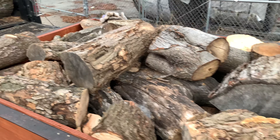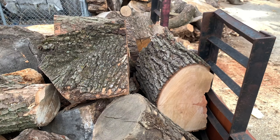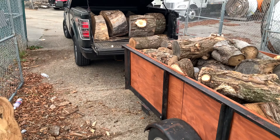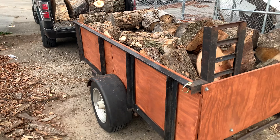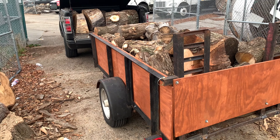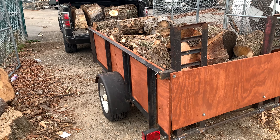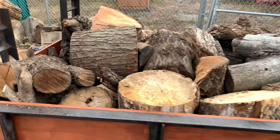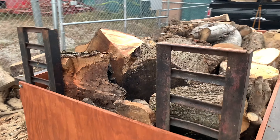It's just loaded to the gills. I could maybe put another piece or two in there. And I'm about ready to start driving. However, things don't go according to plan. There's a small problem that comes up here, and I'm hoping to remedy it in this video in a little bit.